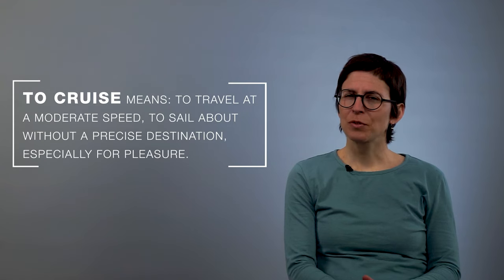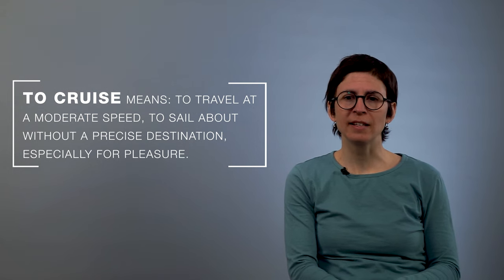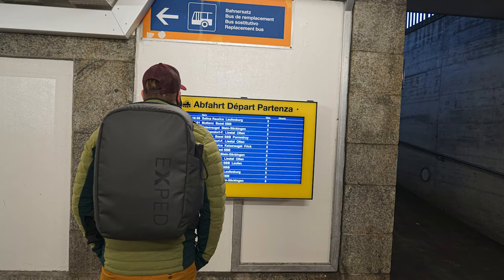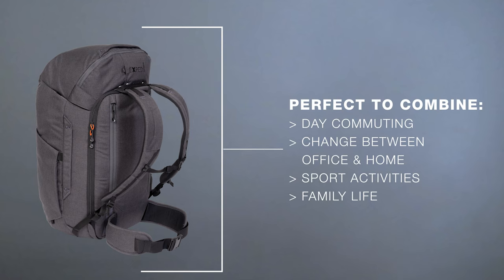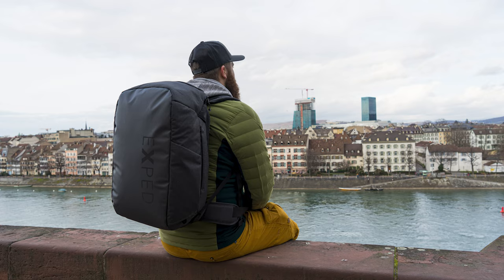To cruise means to travel at a moderate speed, to sail about without a precise destination and especially for pleasure. We think that day commuting, the constant change between home office and office, between work and family life and sports activities should be enjoyable and comfortable. Our Cruisers make this possible.